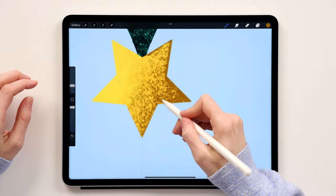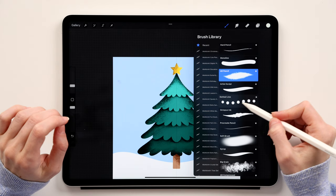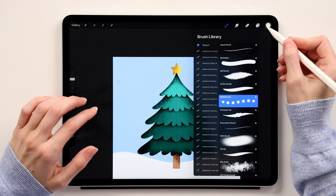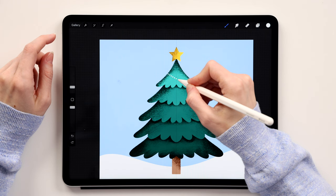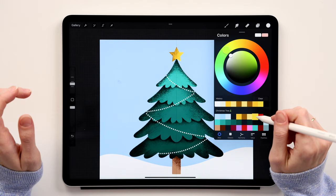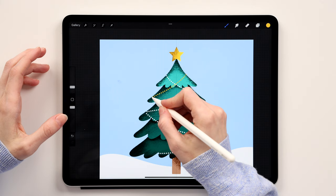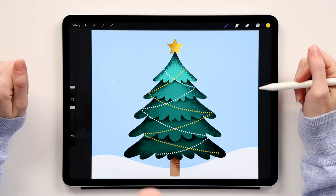Create a new layer and call it 'white lights.' Switch to the Dotted Line brush — I'll leave a download link in the description. Take white and create the Christmas lights going from one side to the other across the tree. Then create a new layer on top called 'yellow lights,' switch to yellow, and create the same zigzag line going the other direction across the tree.